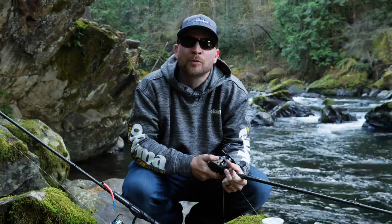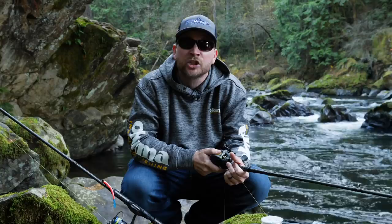Hey, what's up all you fishing addicts out there! Thanks so much for tuning in to another Addicted Fishing tutorial. Today we're going to teach you how to get out on the river and twitch spoons for coho.